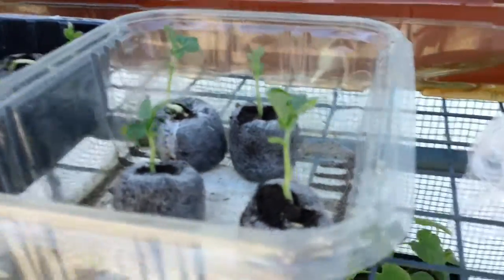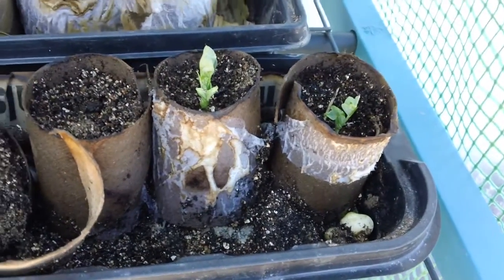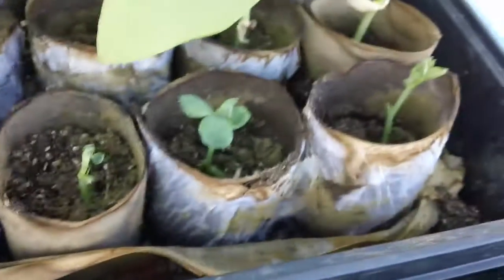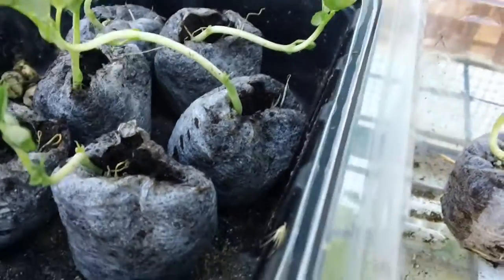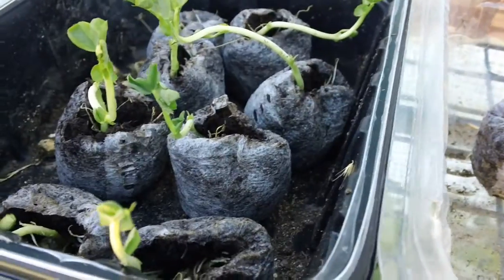This is what the peas that we sprouted look like — they're in varying stages. Those back there are my green beans, and in the front row here are the peas that we sprouted. They took root and it's looking pretty good. These are especially looking good. These got a little leggy, but that's okay — they've got a lot of roots once I get them in the ground. Hopefully tomorrow we're supposed to get our last freeze tonight for a while, so I'll hopefully get these in the ground now.